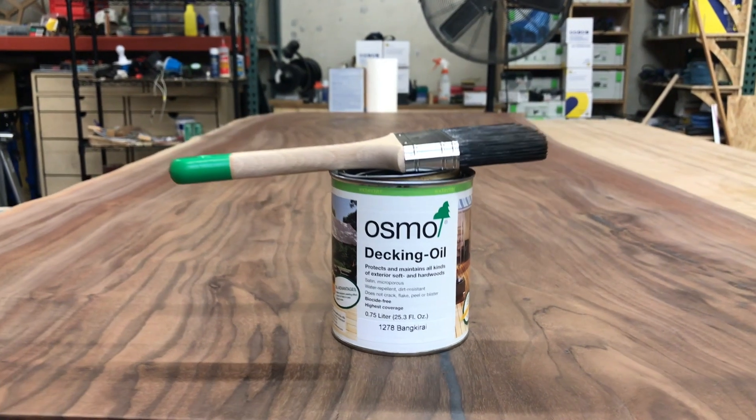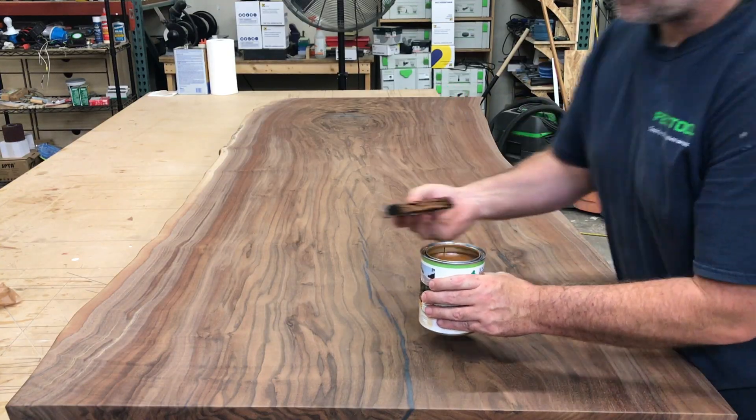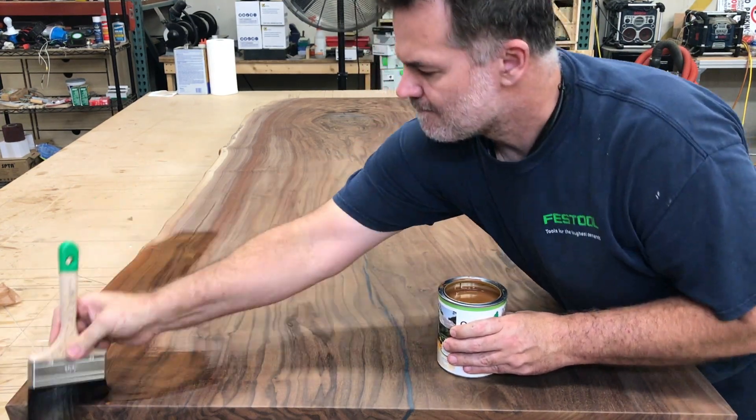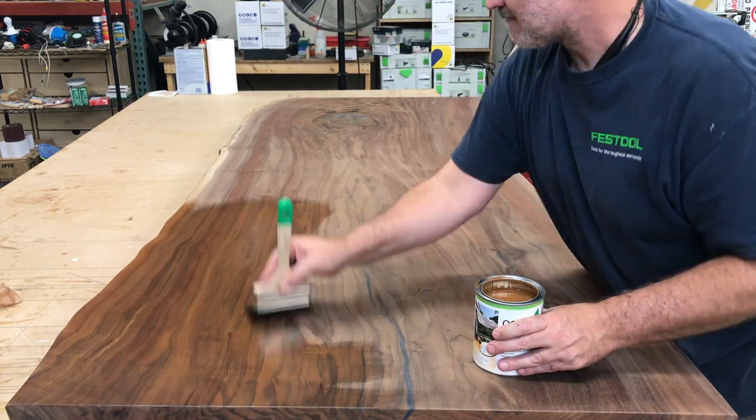Now it's time to apply the exterior decking oil from Osmo. Using a synthetic brush, work the oil into the surface. This is really important to ensure that you really work the oil down into the wood, and then wipe it off when you're finished.